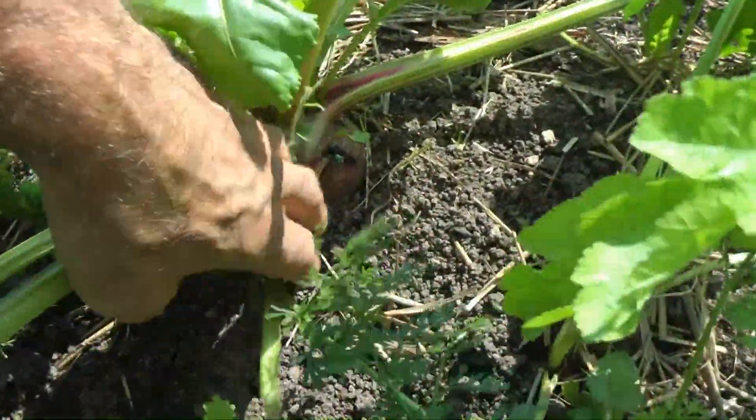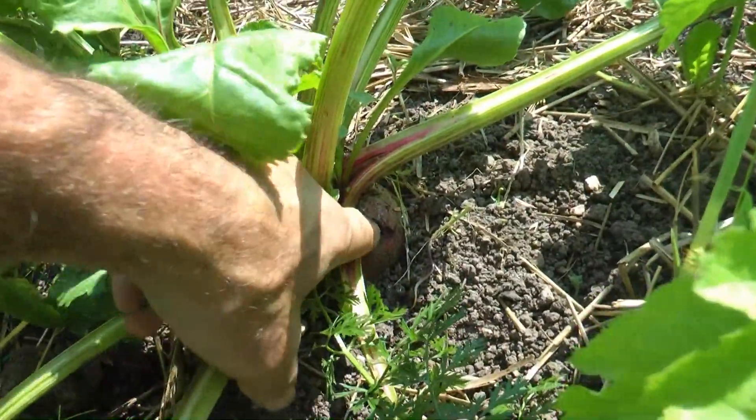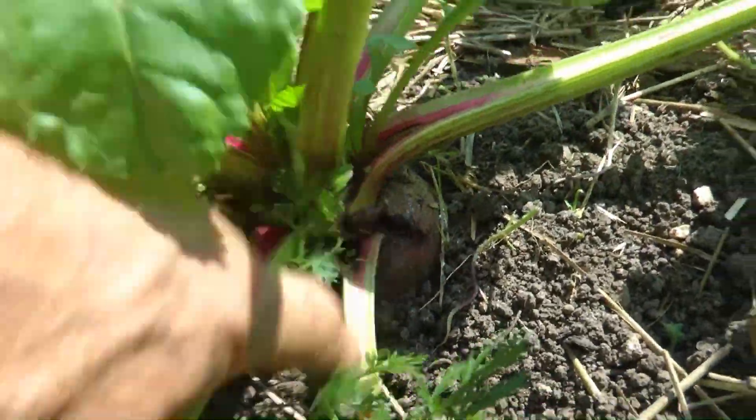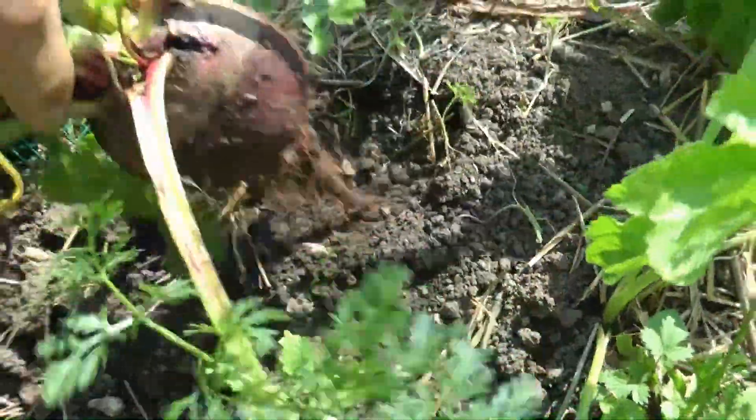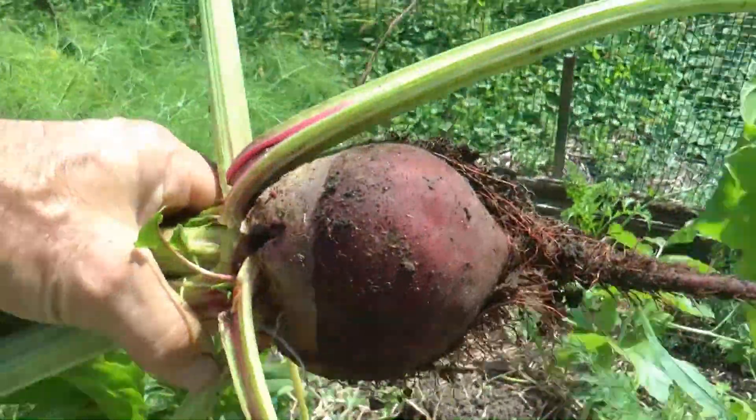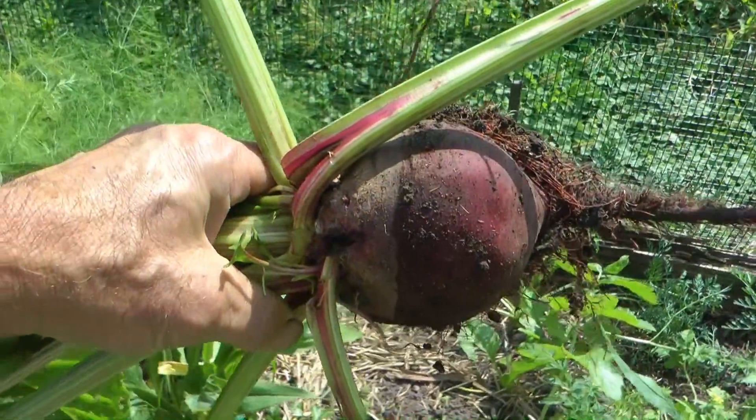Look at that beet right there — that's a pretty good one. Oh, there's a crack in it. Better take it. Let's just take it right now. Look at that baby — almost as big as my fist.